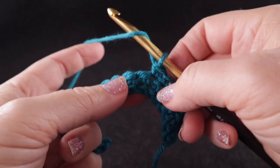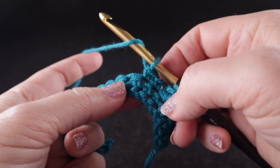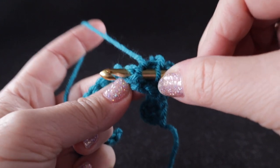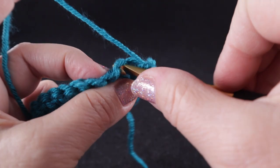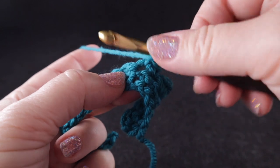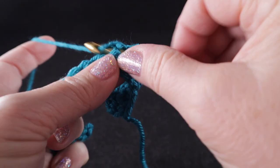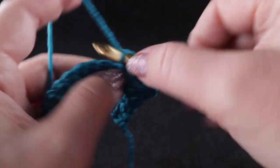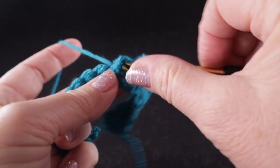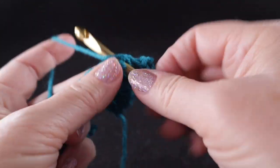Now we're going to work front post double crochets around the next six stitches. Instead of working in the top loop of the next stitch, we locate the stitch, wrap the hook for a double crochet, and wrap it around the body of the stitch — that is a front post double crochet. We're going to do that over the next six stitches. This is preparing for the braided cable section.